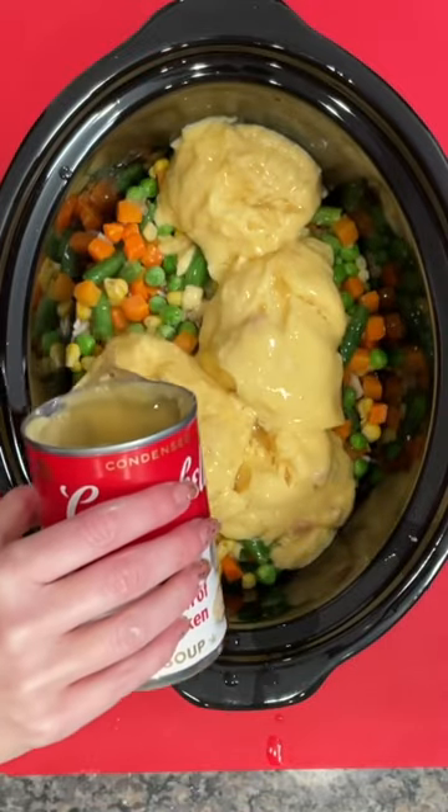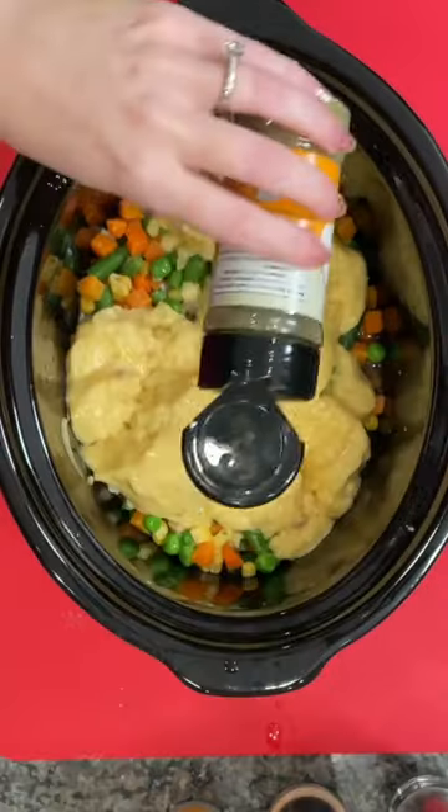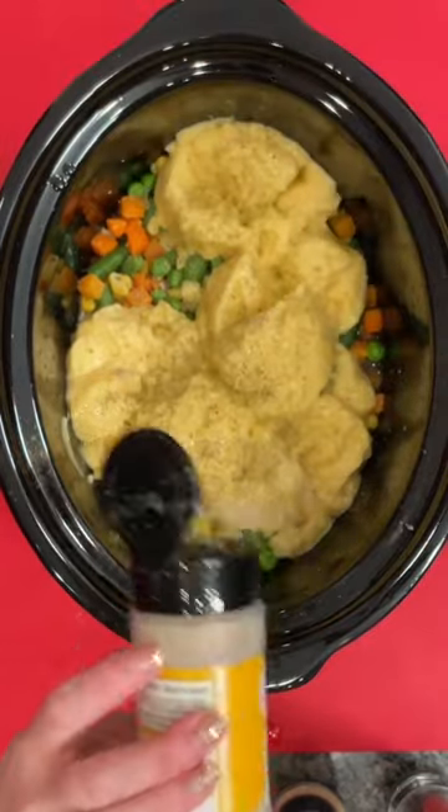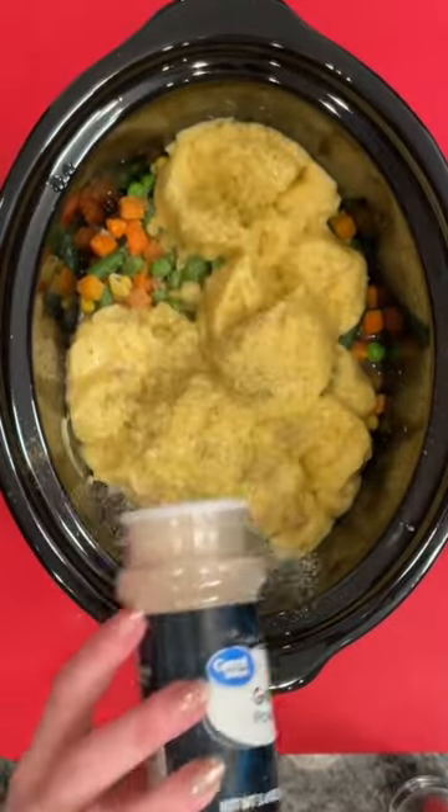Fill one of those cans with some chicken broth, and then you're going to top that with whatever seasonings you like. I ended up using some poultry seasoning, some garlic, onion powder, salt and pepper.